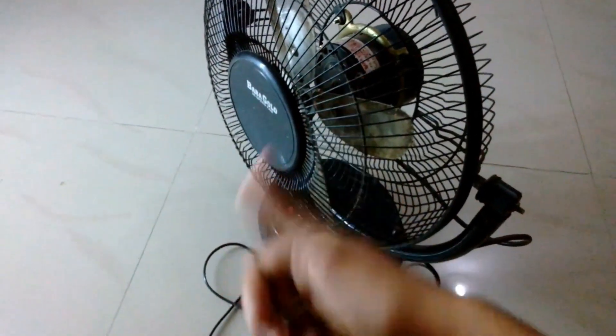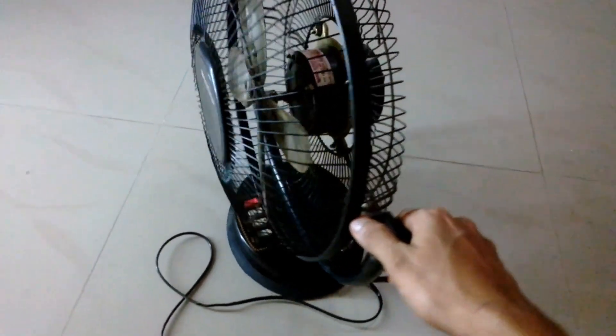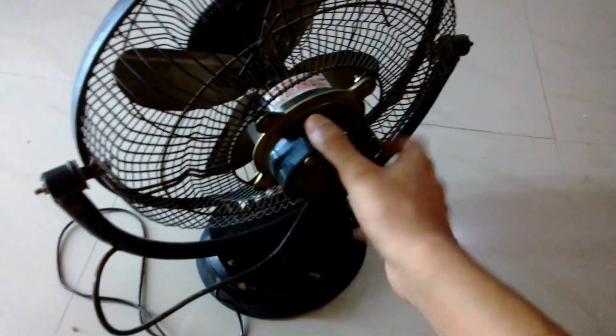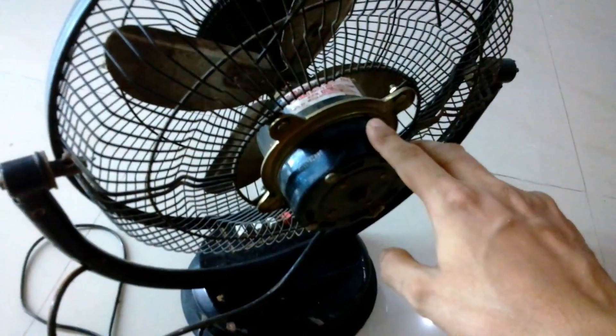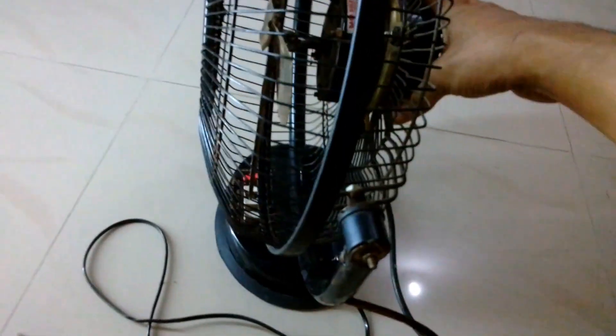Hi guys, welcome to It's About Everything. In today's episode I'm going to show you how you can convert an AC fan into a DC fan. The motor fitted inside is burned — it's an AC induction motor — and I'm going to replace it with a DC motor.